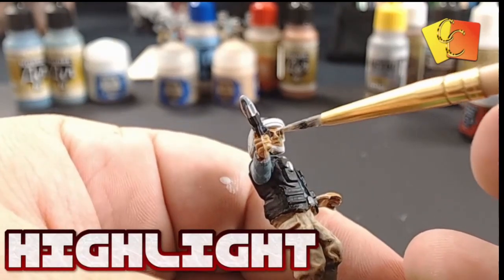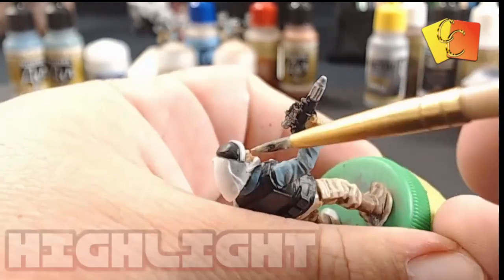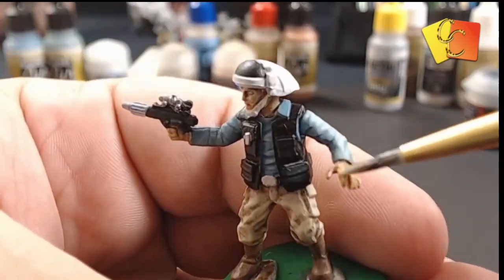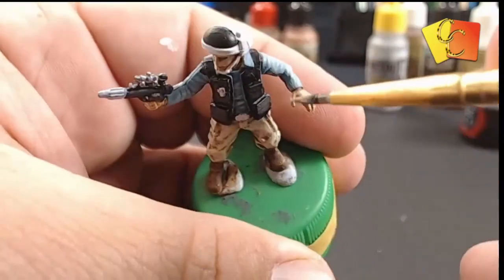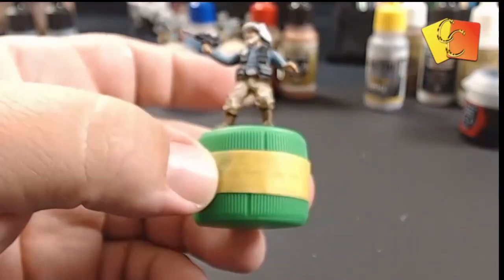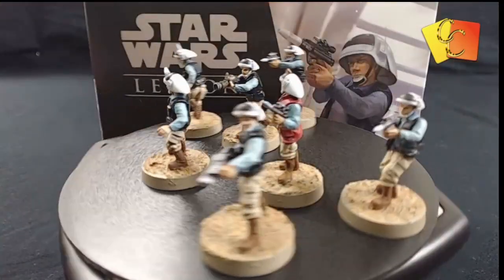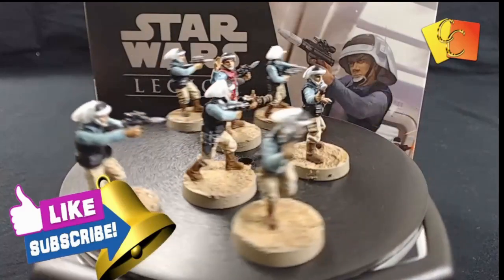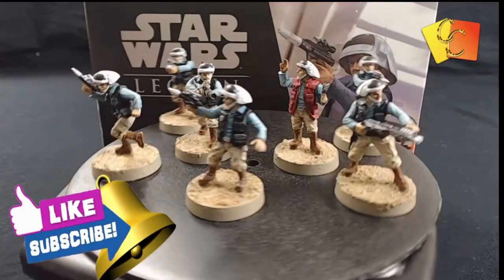This is the last part — we're just picking out all the higher bits of the face: the cheekbone, the nose, the eyebrows. And there we are — that's the finished item, with his mates all ready to go to war.